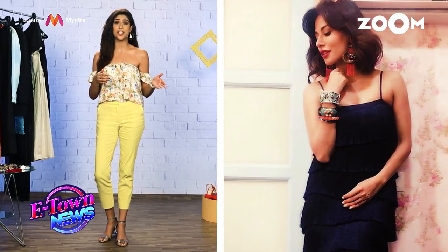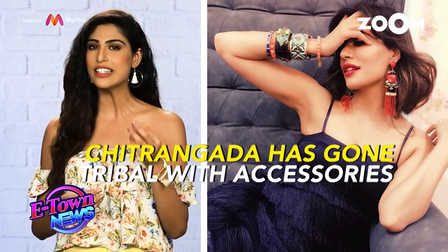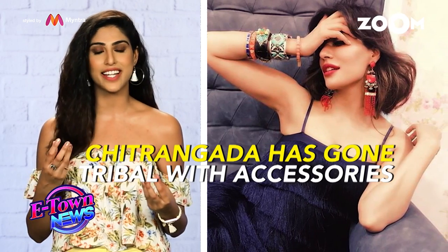I mean, if that's the kind of night you are looking to go for, where you want to dance your heart out, this is one of your go-to dresses. Now, if you see how she's accessorized this look, she's gone a little tribal — she's stacked up her wrist, and I love the tassel earrings, the little bling, the little red that's coming out of that.